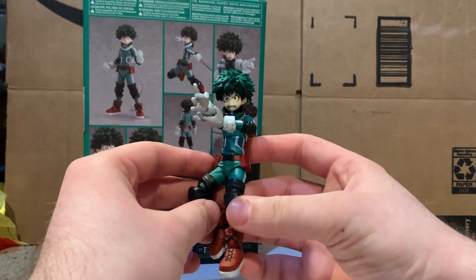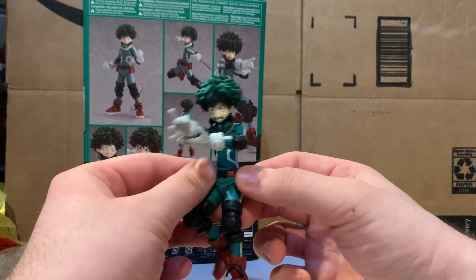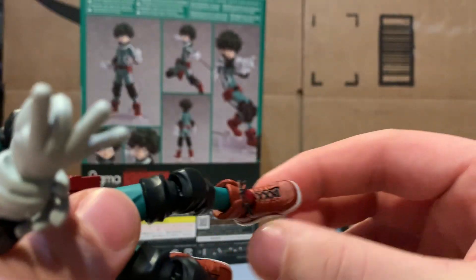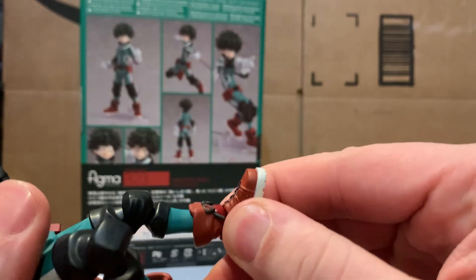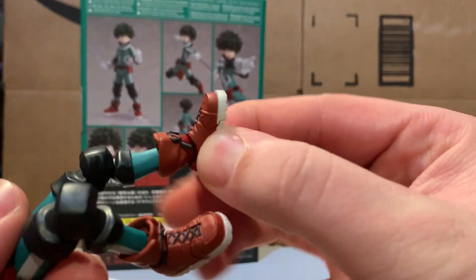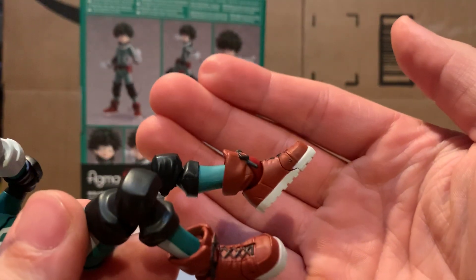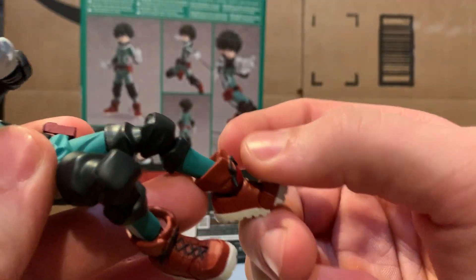Here's the figure off the stand — this is the flicking pose I have him in right now, I love it. Starting from the bottom, both boot parts are separately articulated so you can move the top and bottom of his boot independently. He's got a nice joint that lets you move it up and down with a pretty good range of motion. He also has toe articulation, which is always welcome.